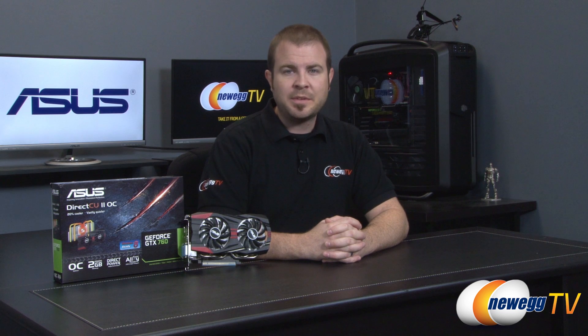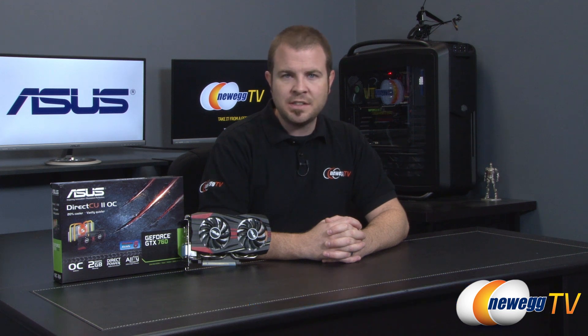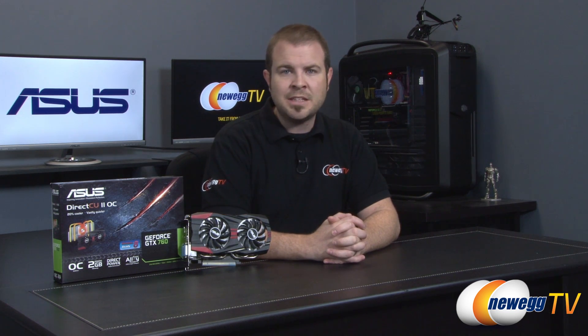That wraps it up for the ASUS GeForce GTX 760 DirectCU 2 OC — the overclocked and custom-designed version of NVIDIA's GeForce GTX 760. I'm Paul with Newegg TV. If you enjoyed this video or found it useful, click the like button below, subscribe to Newegg TV for additional tech videos, and we'll see you next time.